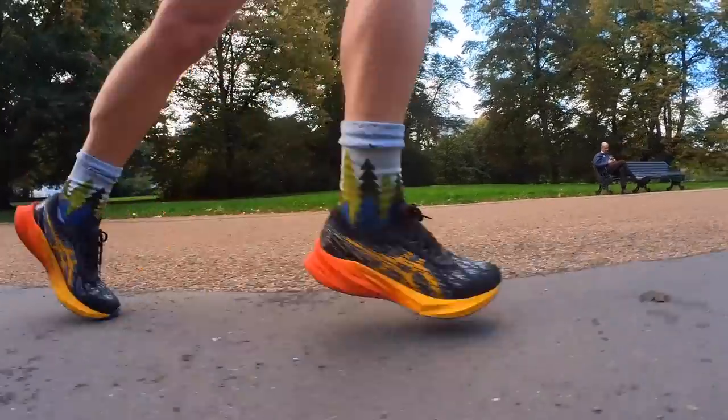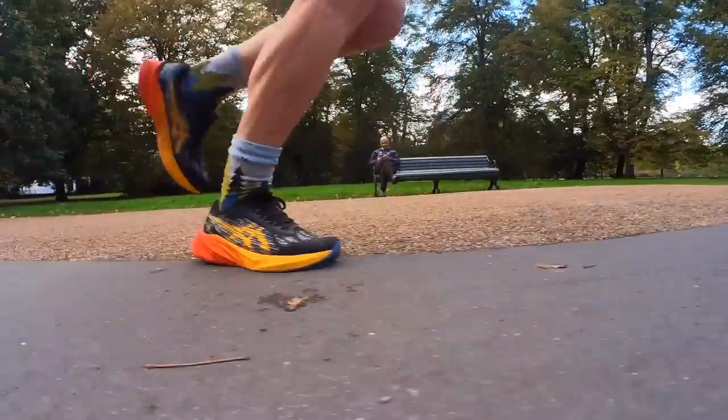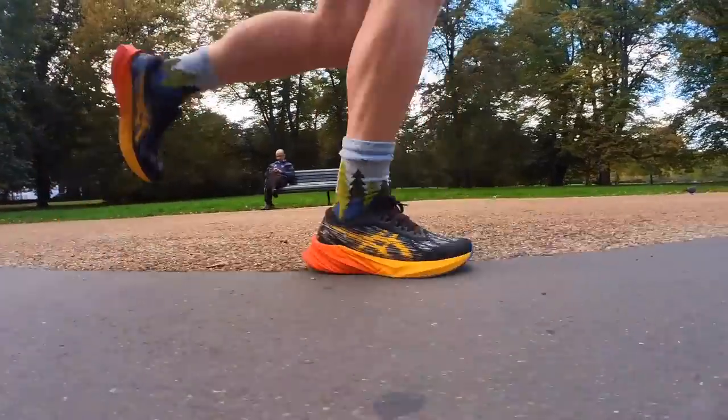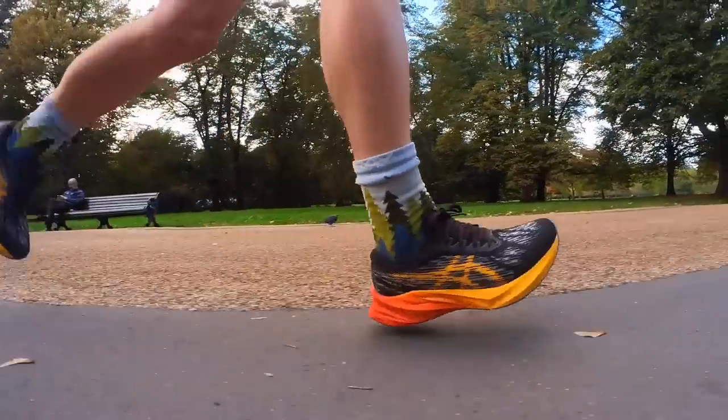The Nova Blast 3 copes better at easy to mid-intensity, mid-paced running — that's where it really excels. The Mach 5 has a little bit more versatility and range, coping better at faster paces. The Nova Blast 3 is a better shoe than the 2 — the foam change has made it less sinky and less sappy, a little more punchy — but it still doesn't feel like you work as hard in the Mach 5 as you do in the Nova Blast 3.